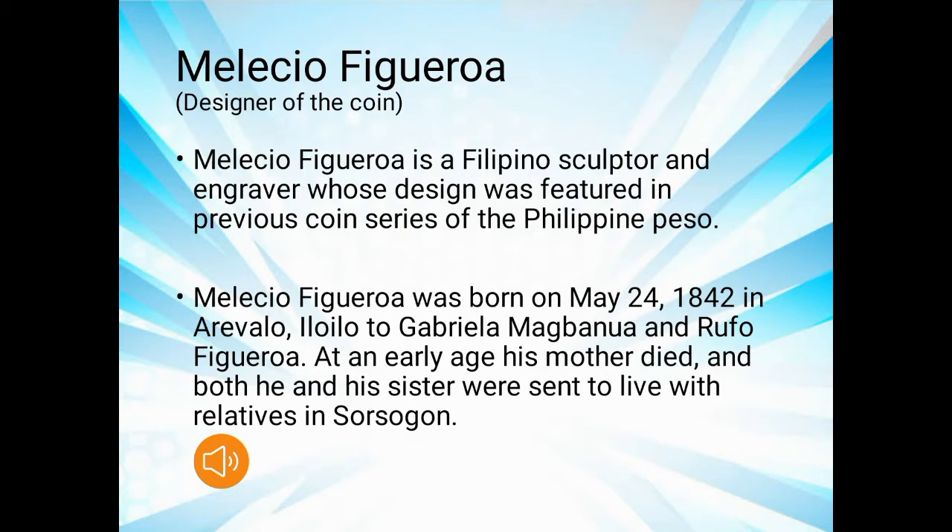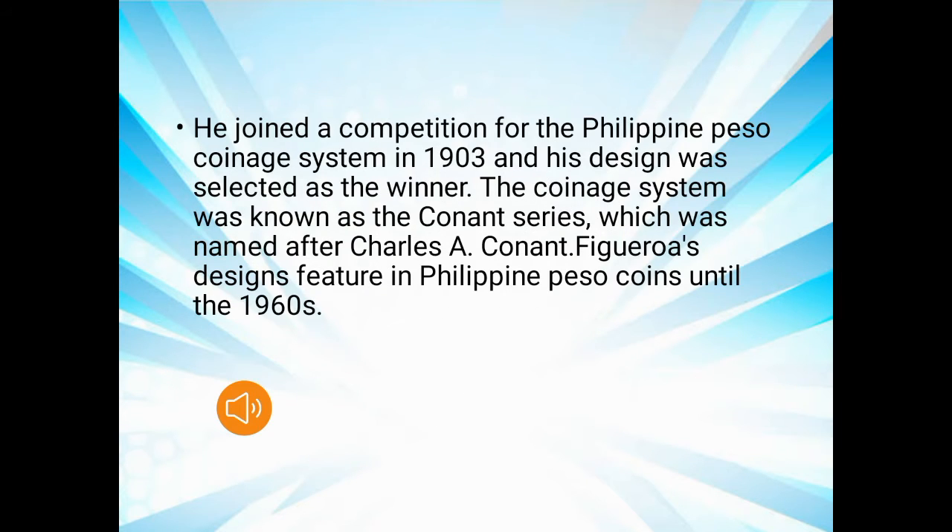Melesio Figueroa, the designer of the coin, is a Filipino sculptor and engraver who designed features in previous coin series of the Philippine peso. He was born on May 24, 1842 in Arevalo, Iloilo to Gabriela Magbanwa and Ropo Figueroa. At an early age, his mother died and he and his sister were sent to live with relatives in Sorsogon. He joined a competition for a Philippine peso coin system in 1903 and his design was selected as the winner. The coin system was named after Charles Acon, and Figueroa's design was featured in the Philippine peso coin until the 1960s.